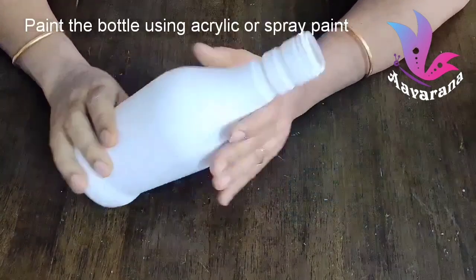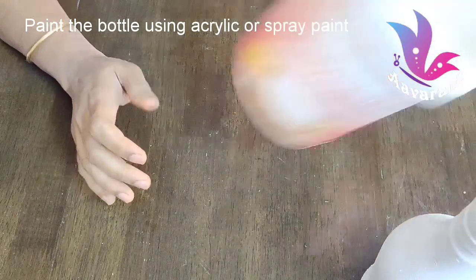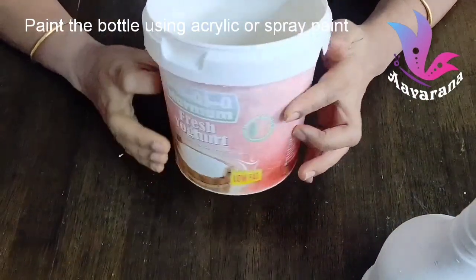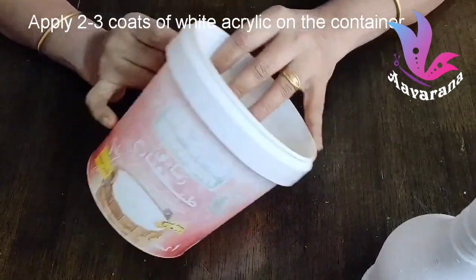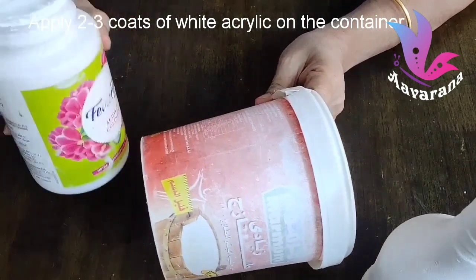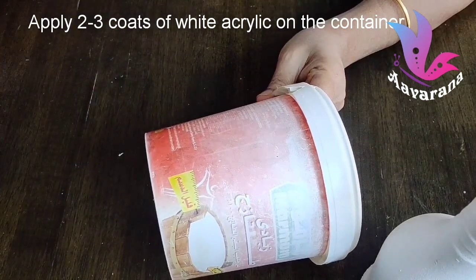We will use a bottle of spray paint or acrylic paint. Then we will use a plastic container — we will use the top portion of the container for the acrylic paint. Now, we will use acrylic paint.